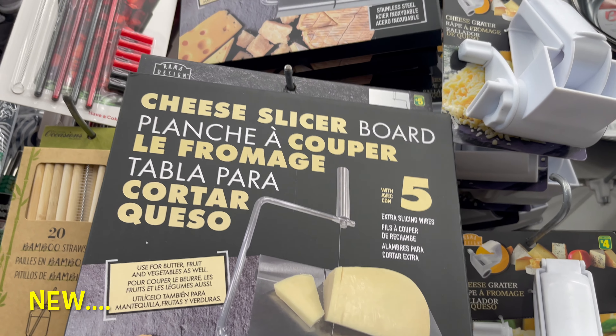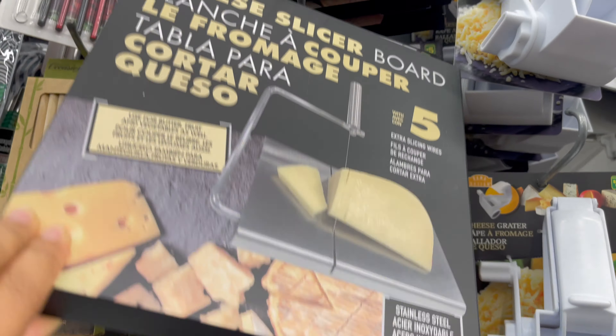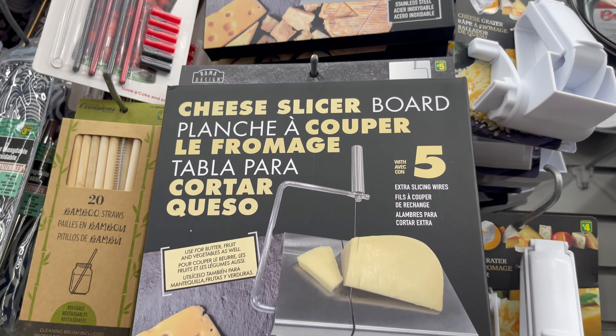This stainless steel cheese slicer board — you can get this for only $5, or you can use this for fruits or vegetables.